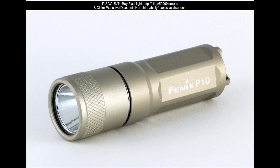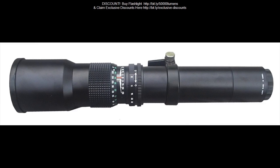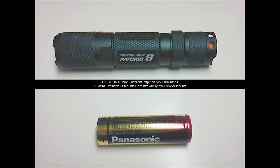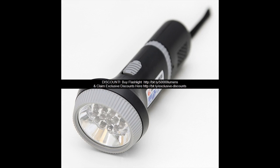Item Name: UltraFire T6 50,000 LM LED Flashlight. Package includes 1x UltraFire T6 50,000 LM LED Flashlight. Setting arrangement: High, Mid, Low, Strobe, SOS. Note: does not include Battery, Battery Charger, Holder, or AAA Clip. Size: 13.5 x 3 cm.